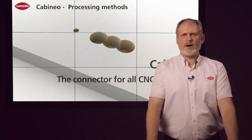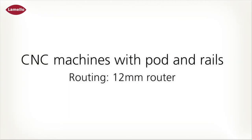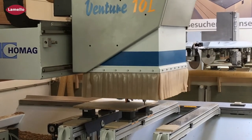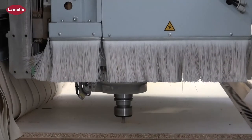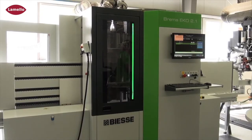When developing the Capineo, one of the basic requirements was that the connector could be processed with any standard CNC machine. This means that neither special tools nor special software are required, because the Capineo only requires machining in the surface — it's a drilled connection. The Capineo can not only be drilled, but also machined using a router bit, so there is no need for time-consuming edge processing.